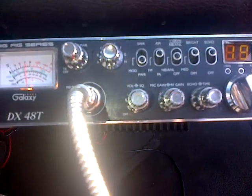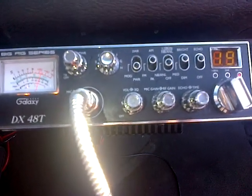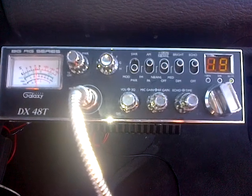Audio! Brake 1-9! Break one down for radio check. Hello, come on back. Well, he's got something.